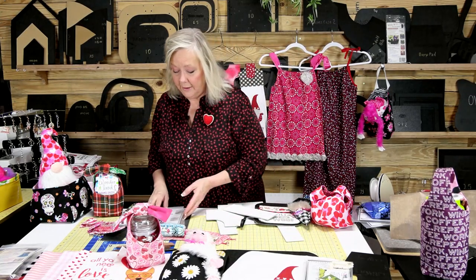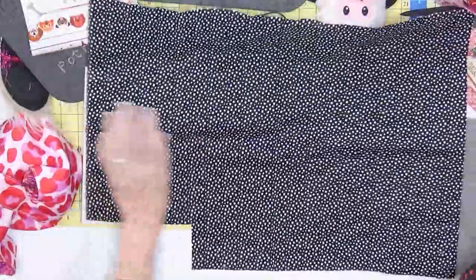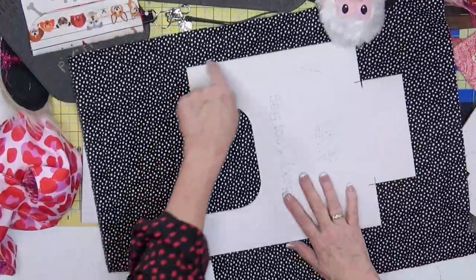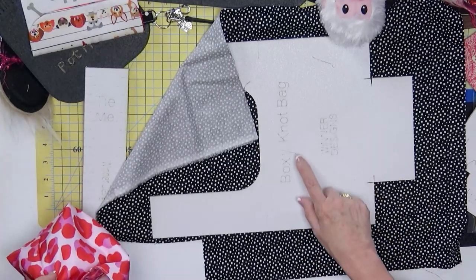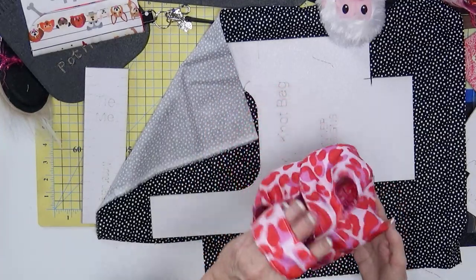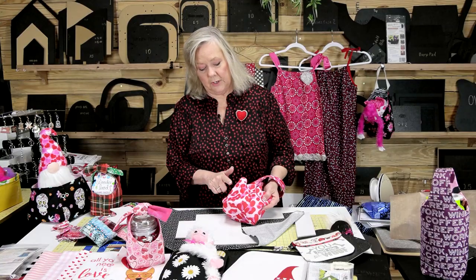I want to show you a new project and I'll move things out of the way to show you this template. You probably know knot bags — the Japanese knot bag has been around forever. This no-slip material on the back — no slipping no kidding — when I grab my fabric it grabs. So when I go to cut around all of this it's going to grab the fabric. For the Japanese knot bag this is the boxy knot bag. I'm going to put this on my wrist — it's a Japanese knot bag but you see the box bottom. I just used SF-101 on here because I wanted it to be lightweight.